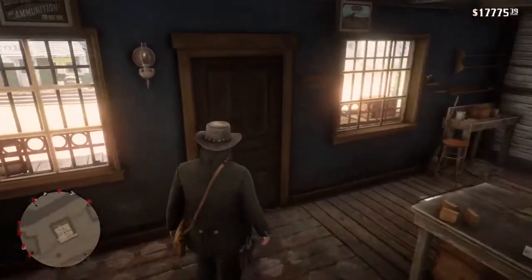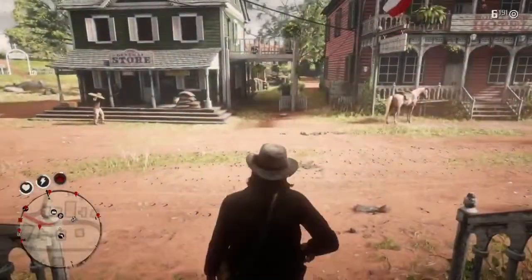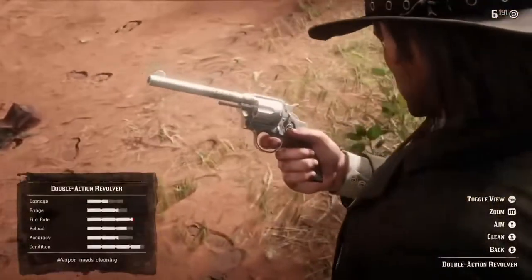I do like this revolver, but if you're trying to do a high honor playthrough, this one might not be the best because it does kind of have a villainous tone to it.